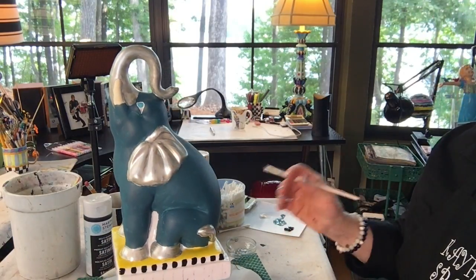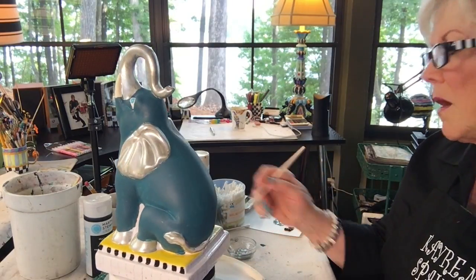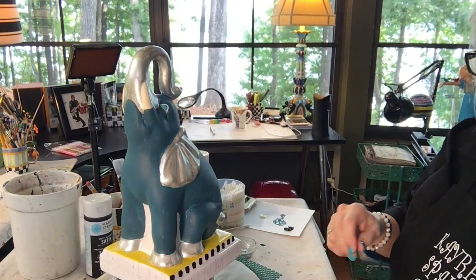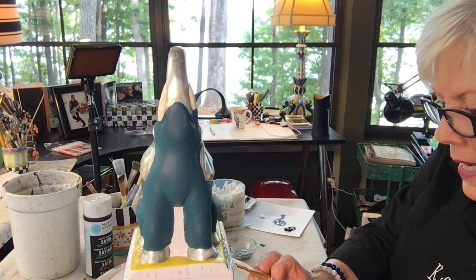Can you see that? I think you can see that. That's a little bitty quarter inch and they're going to go all the way around the little elephant. I'm going to do that off camera, but I want to do some of these stately stripes on camera.